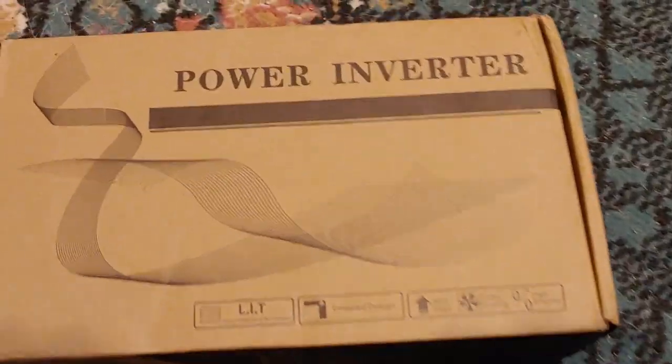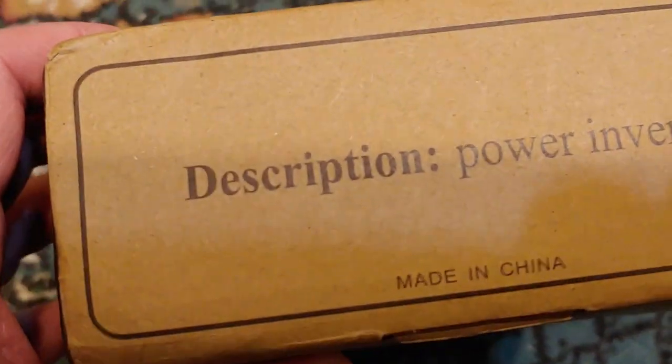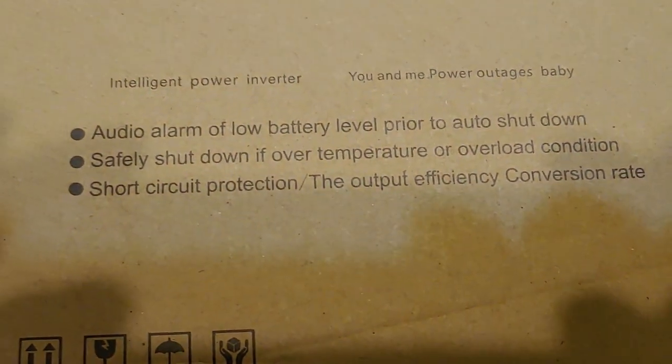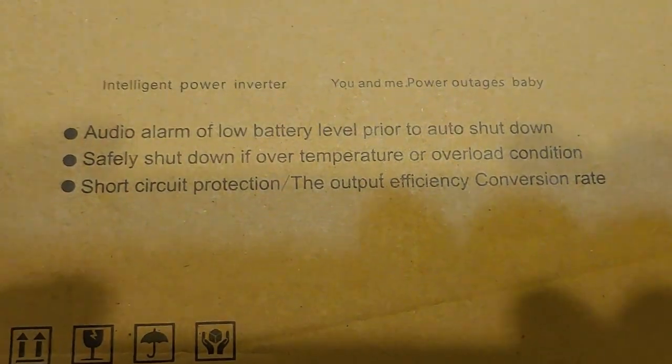I'm about to open it, and you're looking at the box the first time as I'm looking in the box. Let's see what we have. It says power inverter, made in China. Auto alarm, low battery, safe shutoff for temperature, and short circuit protection.